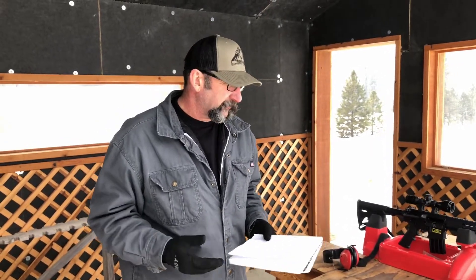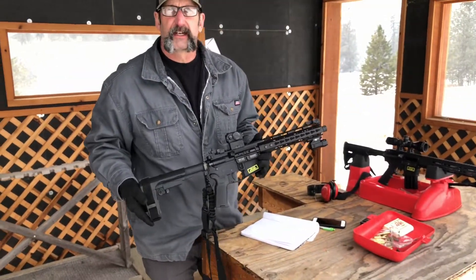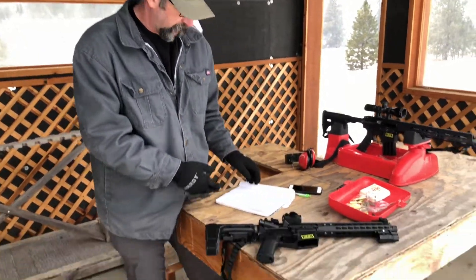For hunting, the extra velocity from the 16-inch barrel is meaningful. But for an all-around gun, the 10.5-inch still delivers 2200 feet per second — that's pretty solid for an AR pistol. It's a nice, compact, collapsible, concealable setup.